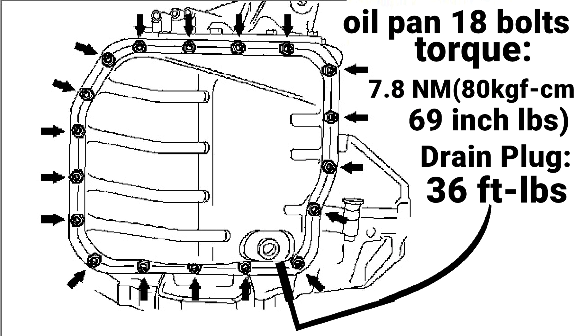Before I continue, here is the torque specification for all these bolts: 18 10mm bolts for the oil pan at 69 inch-pounds, and the oil drain plug at 36 foot-pounds.